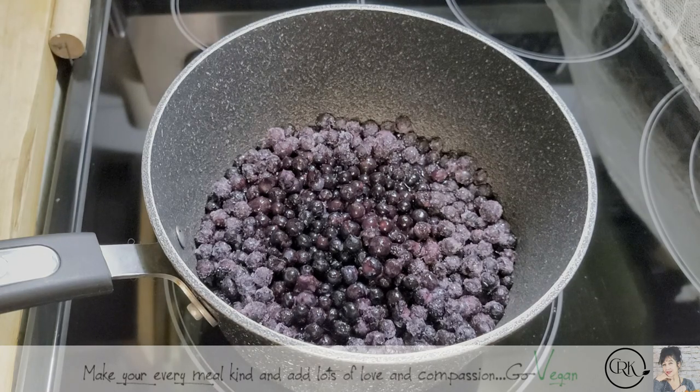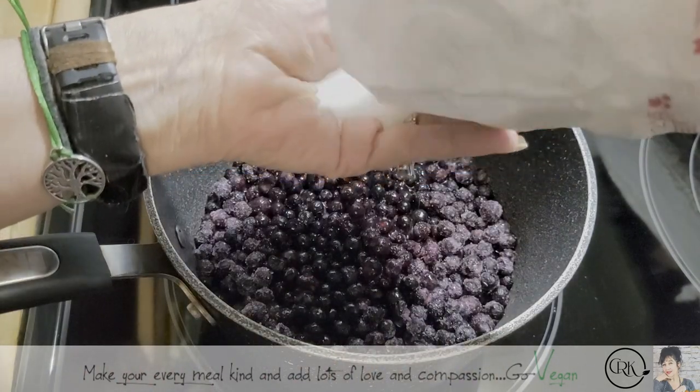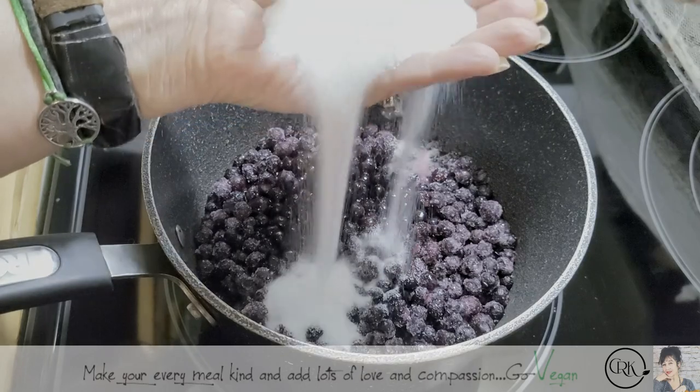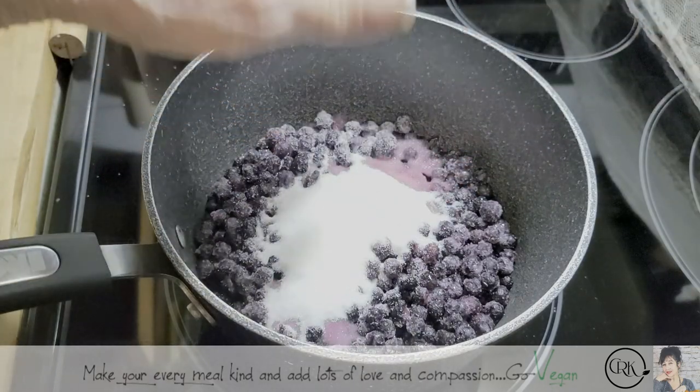Now, sugar — however much you like. If you want it very sweet, you put like a whole cup of sugar. If you want it less sweet, you put less sugar. I'm going to use about half a cup for now and then I'll taste it.